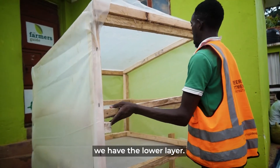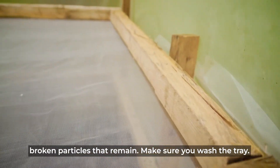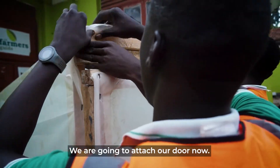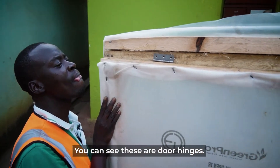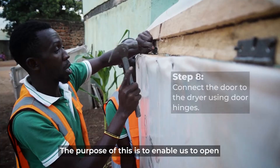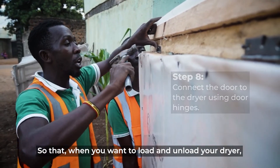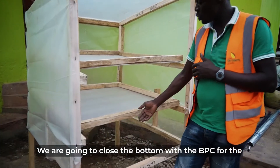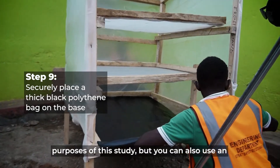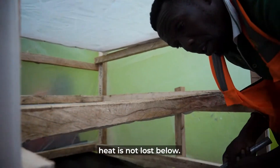We have an upper layer and a lower layer, and this is where hygiene matters. When you finish drying your product, remove any broken particles that remain and make sure you wash the tray. We are now going to attach our door using three-inch door hinges, which are big enough for this dryer. The door allows you to open and close the dryer to easily load and offload. We are going to close the bottom with DPC — but you can also use iron sheet — to make sure the heat at the bottom is not lost.